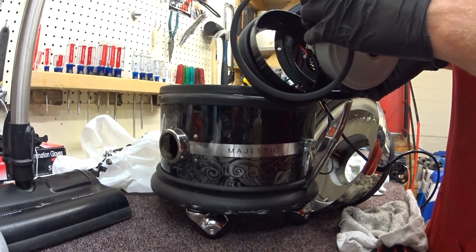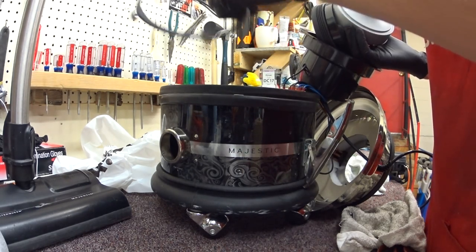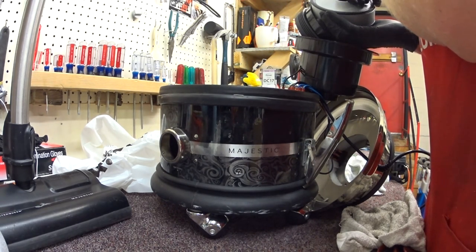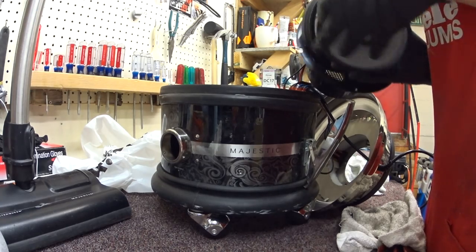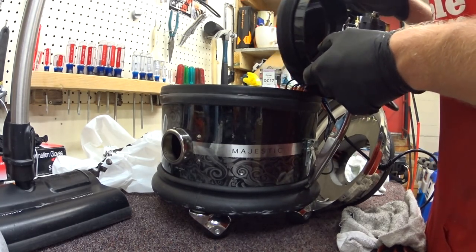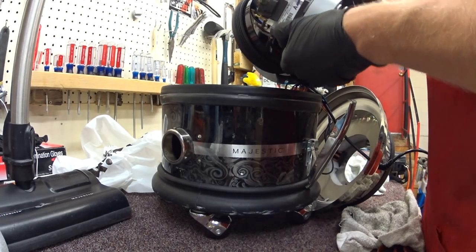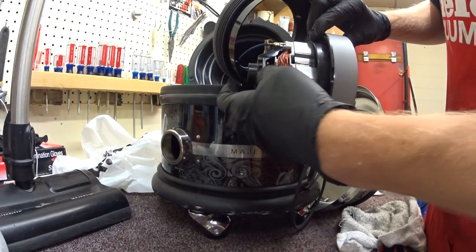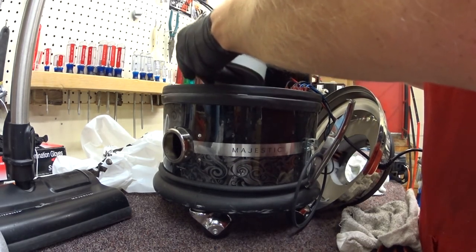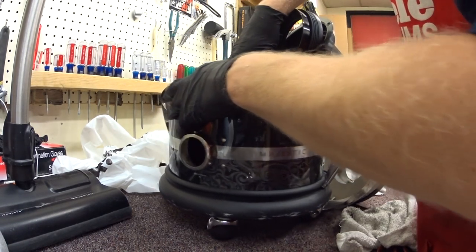2014 is what's stamped on the motor - 4-21-14. That is our answer to the age of the machine. Though it looks just like the picture of the one they're selling on their website, so presumably there are no changes. I will say that the armature is kind of dirty for the age of the machine. That leads me to wonder if the carbon brush was settled right when it came from the factory.